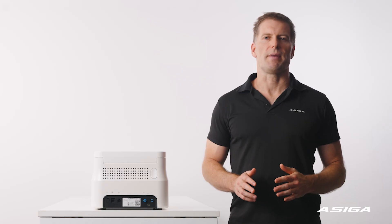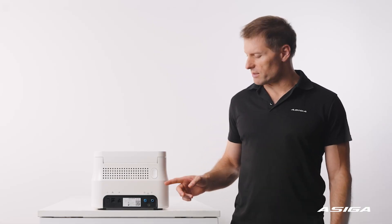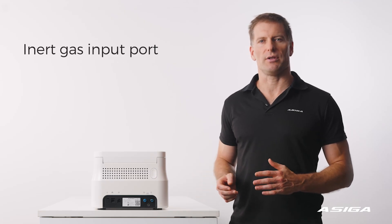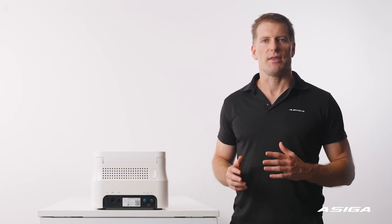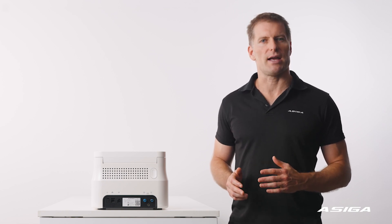Let's take a look at the back of the Cure. There are two gas ports. One is an inert gas input port. Although the onboard vacuum pump removes the need for inert gas in most applications, there may be existing certified processes that require inert gas.